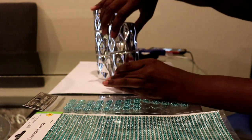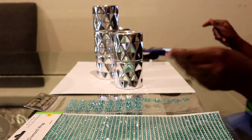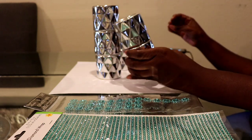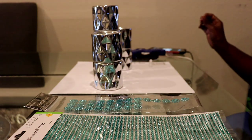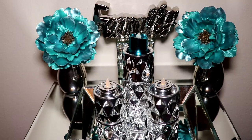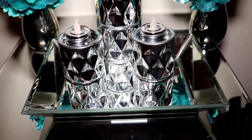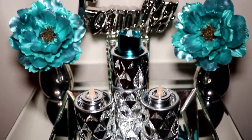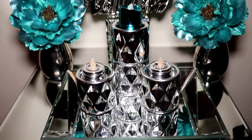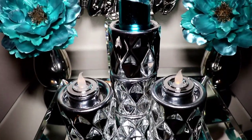Once they're glued, I'm gonna take them and style them on my mini mirror tray. Here they are styled on my tray — aren't they so cute? I really like how this turned out. I can use these candle holders in many other ways, but for now I'm gonna just leave them here until I figure out exactly what I want to do with this tray, because they are super glam.